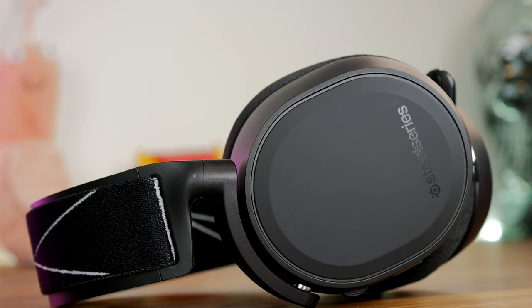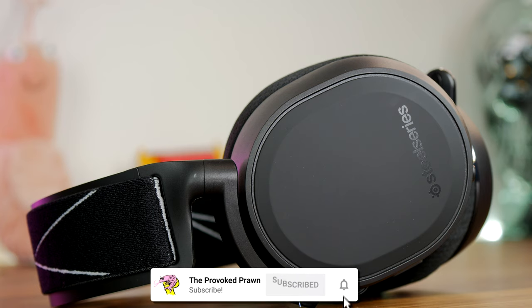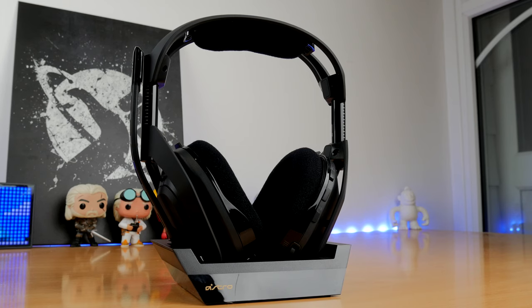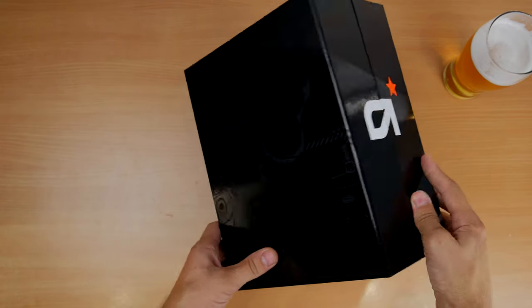Hello, this is the Provoked Prawn, and this is a video comparing two fantastic wireless gaming headsets: the SteelSeries Arctis 9 versus the Astro A50 Wireless Gen 4. Both deliver really good audio, fantastic comfort, great style, and they are all around two of my favorite headsets.